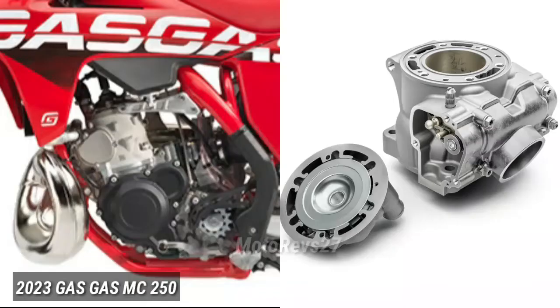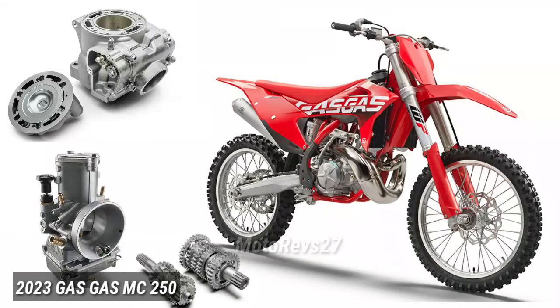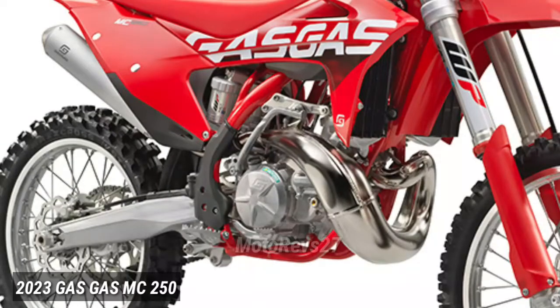Engine. The MC250 is powered by a compact two-stroke motor with a counter-balancer shaft for smooth, high-revving power. Delivering lots of torque, our power unit makes the bike super easy to use but also highly competitive, thanks to innovations like a twin-valve controlled power valve. Designed to centralize all internal moving parts, the motor also plays a huge role in the bike's agile handling.